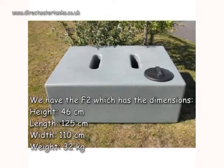We have the F2, which has the dimensions height 46cm, length 125cm, width 110cm, and the weight is 32kg.